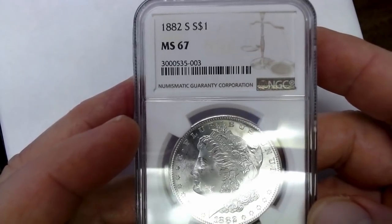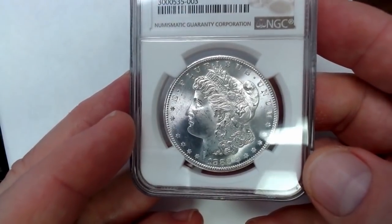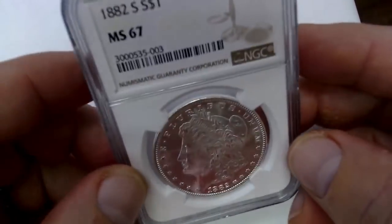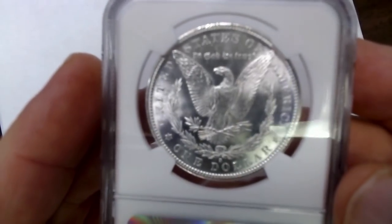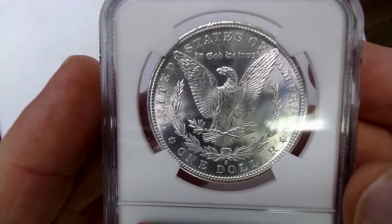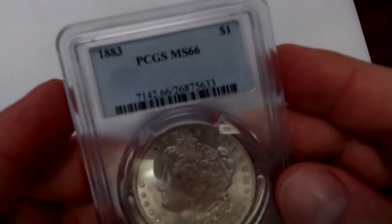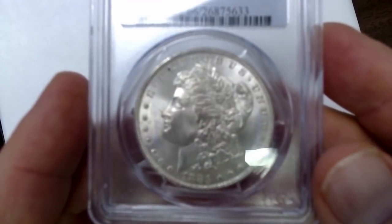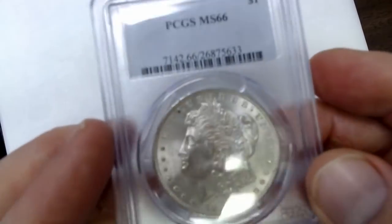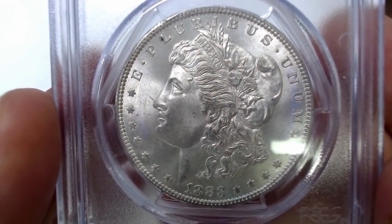This is a nice Mint State 67 coin. You are seeing these coins larger, so the marks look a little more obvious — they're really not as obvious when you're looking at these coins in hand. We are looking at these under some magnification, almost as large as your screen. And here's an 1883, Mint State 66. It does give you an opportunity in one video to see multiple 66 coins, 65s, and 66 pluses side by side.